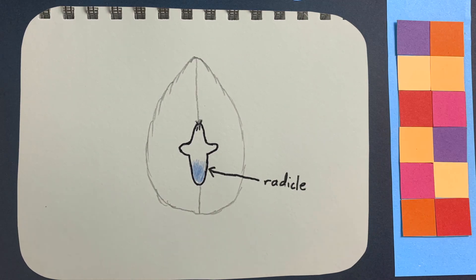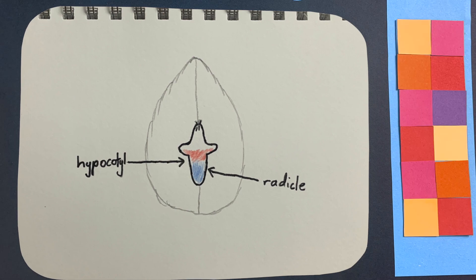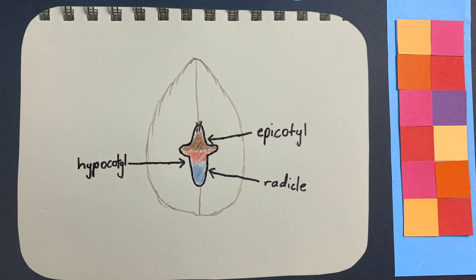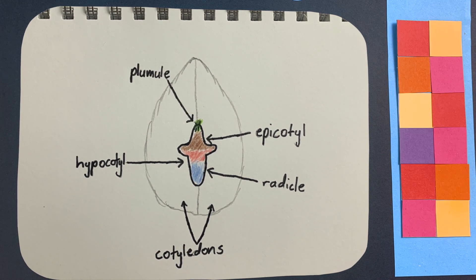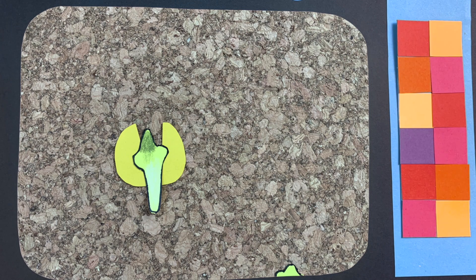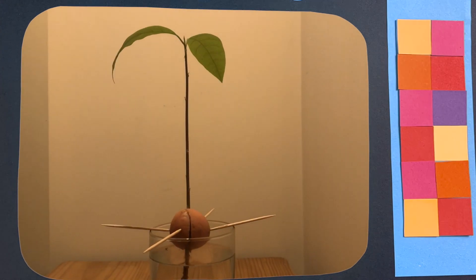The embryo has a few structures. At the base, we find the radicle, or the baby root. As we move up, we find the hypocotyl, which is the transitionary tissue between the roots and stem. Above the hypocotyl, we find the epicotyl, which is the baby stem. Both the hypocotyl and epicotyl are attached to the cotyledons. At the very top, we find the plumule, which is the baby leaf tissue. Once germination begins, the embryo begins to swell, causing the cotyledons to separate, which makes the seed crack open. Then the radicle will descend and the epicotyl will elongate, and the plumule will begin growing into leaves.